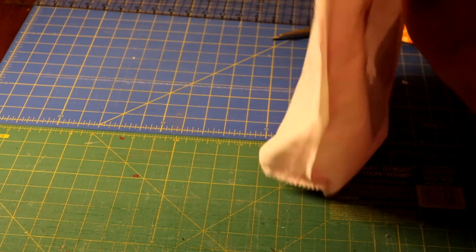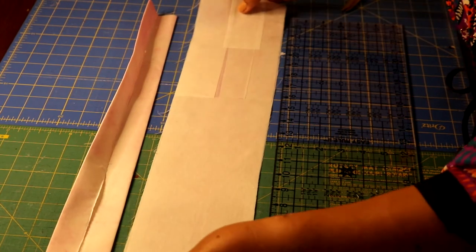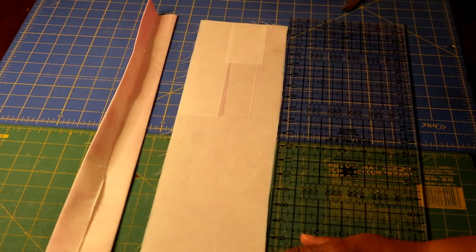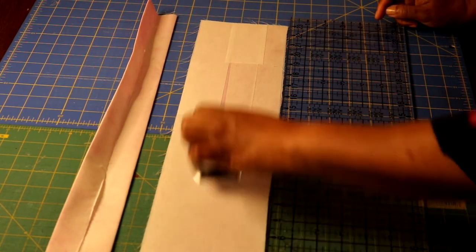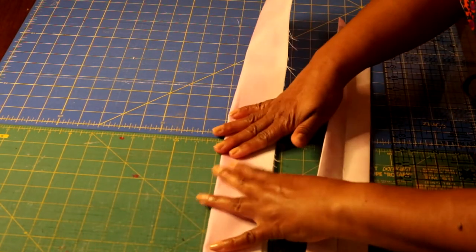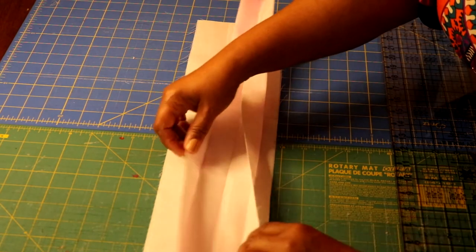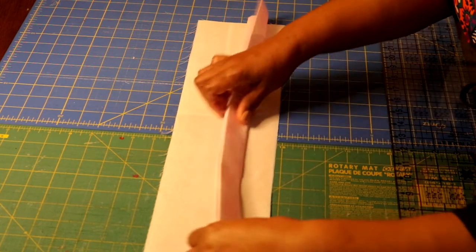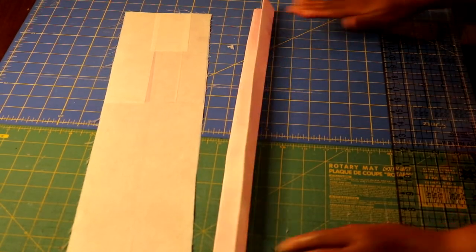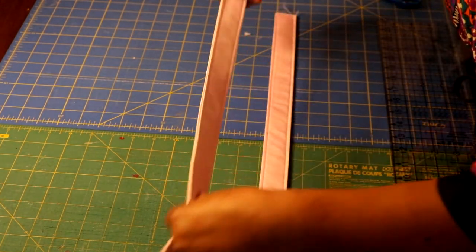Leave the lining wrong side out and set it aside while we make the handles. For the handles, I again use the lining fabric. I cut the fusible five inches by 24 inches long, fuse it to the lining, then cut out the handle piece. I fold it in half and press it, then fold each raw edge toward the center crease, press, and fold in half again and press. I do that for both handles, then topstitch down both sides.